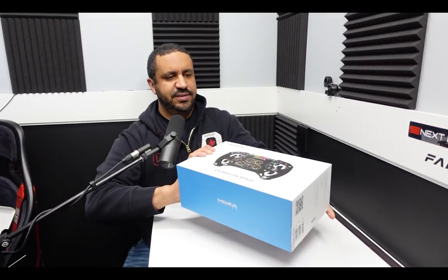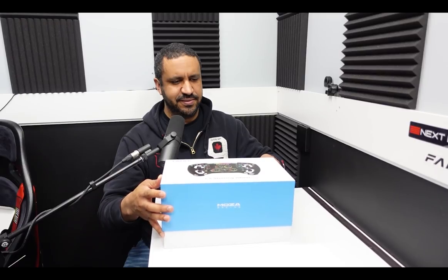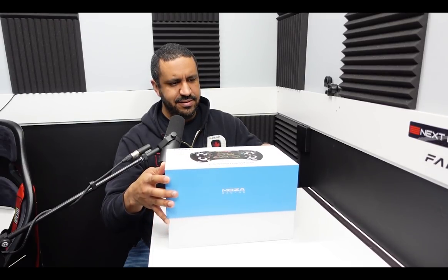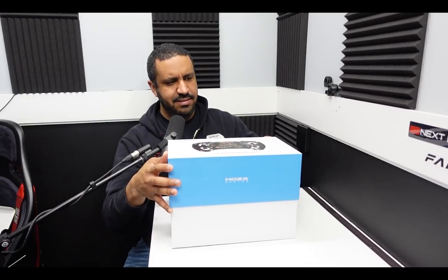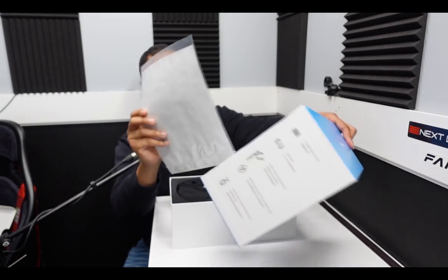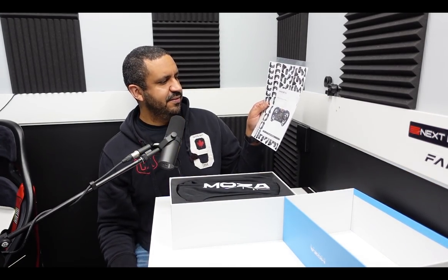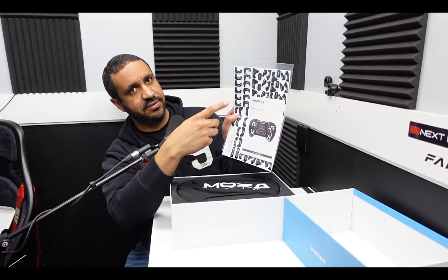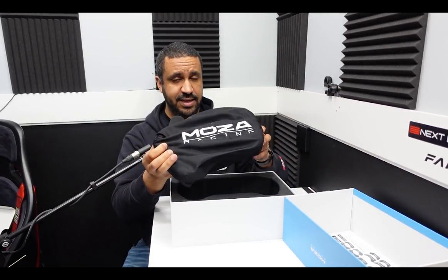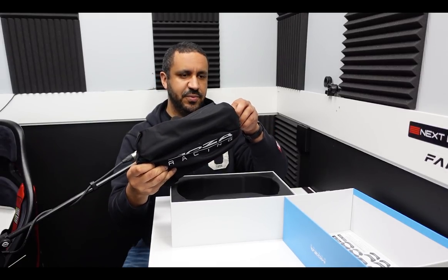This should be just a simple lift-off top. Great looking packaging, by the way — if you saw this on the shelves at your local electronics store, this would be a head turner. So we have a user manual and then all kinds of stickers that can go on the wheel so we can customize the buttons to our liking. And then we have the wheel itself, which was less of a struggle to get out than that R9 wheelbase, thankfully.